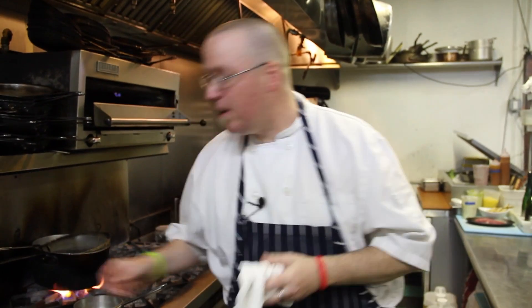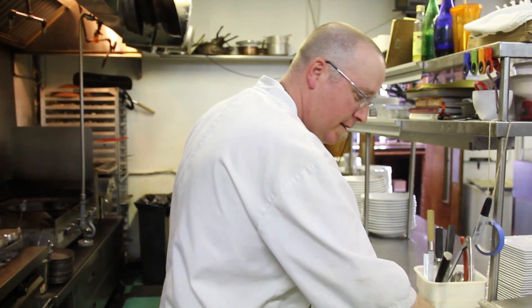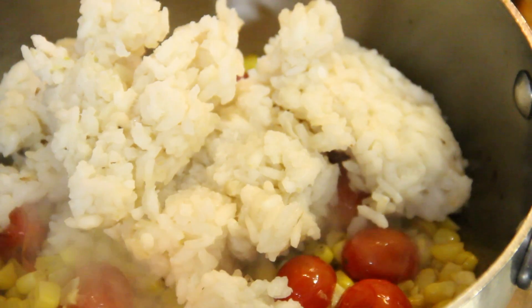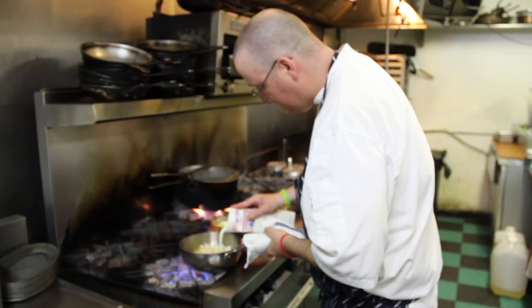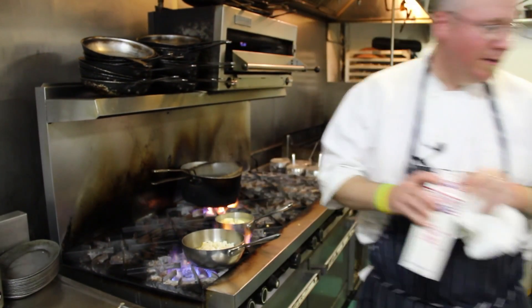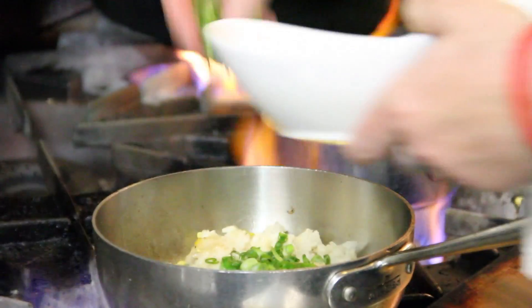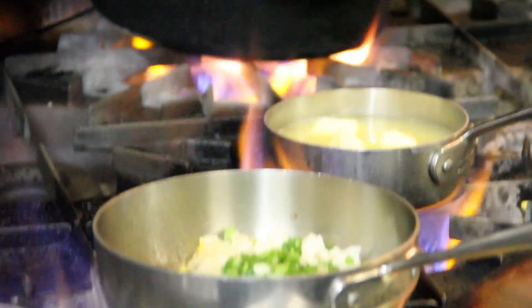Starting it out, we're just sauteing some corn and we've got some roasted cherry tomatoes. We'll put a risotto in and add a little bit of heavy cream and some scallions to give it a little bit of flavor and some color.